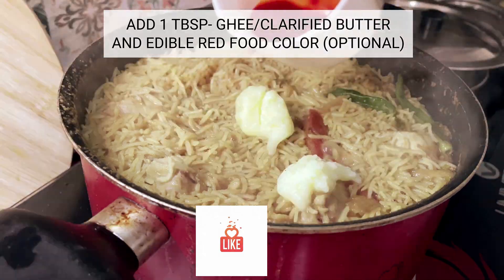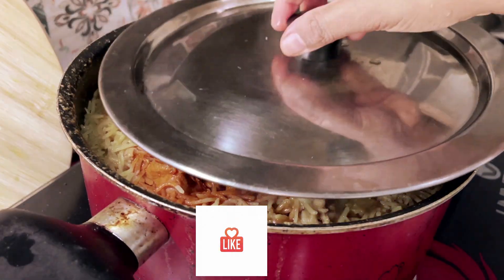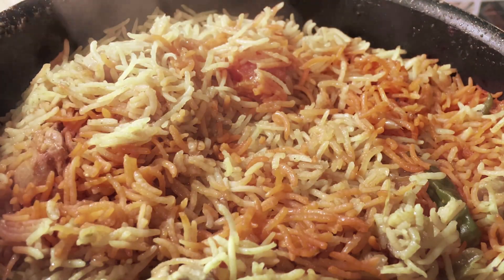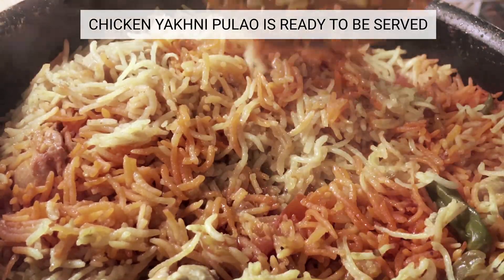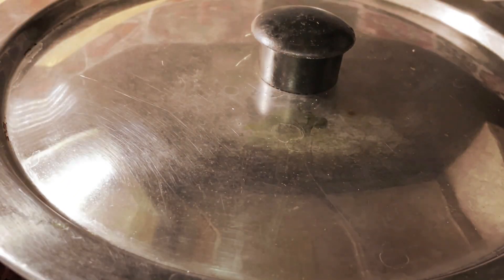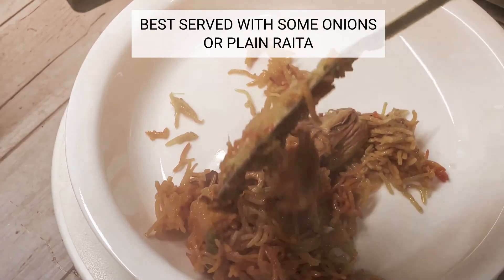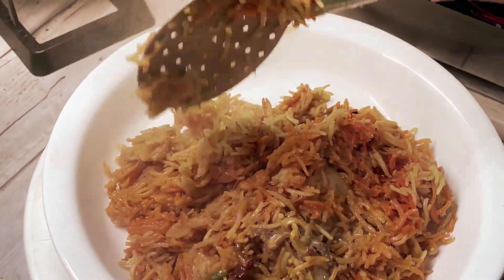Now it's time for the moment of truth. Which dish will win the hearts and taste buds? Will it be the bold and spicy biryani or the comforting and subtle yakni pulao? In the end, whether you prefer the boldness of biryani or the subtle complexity of chicken yakni pulao, both dishes are sure to satisfy your taste buds.